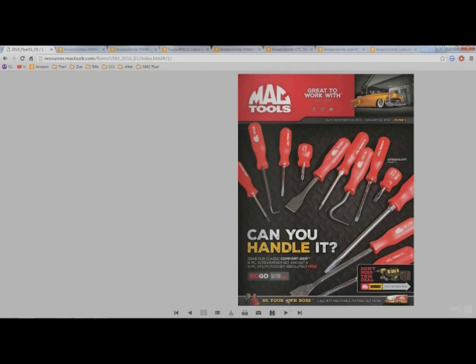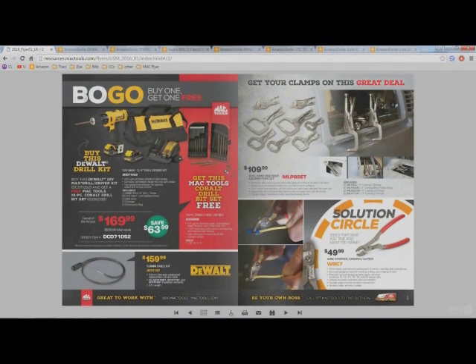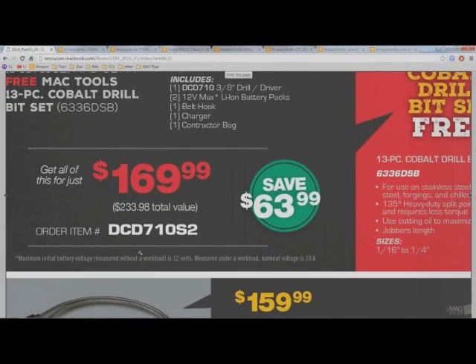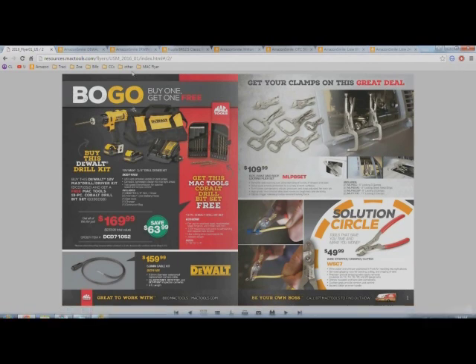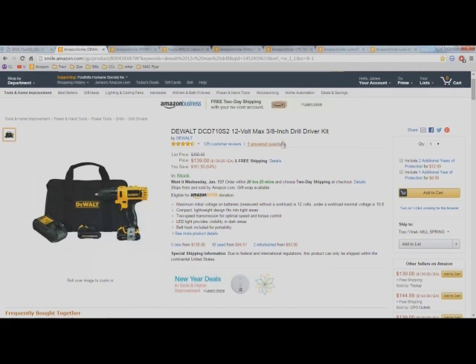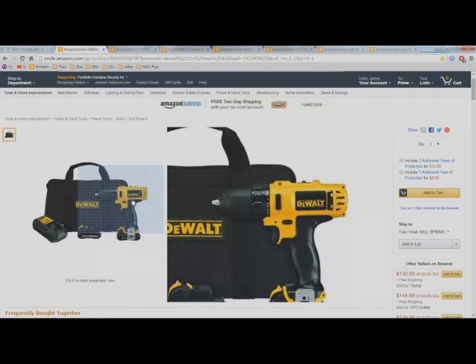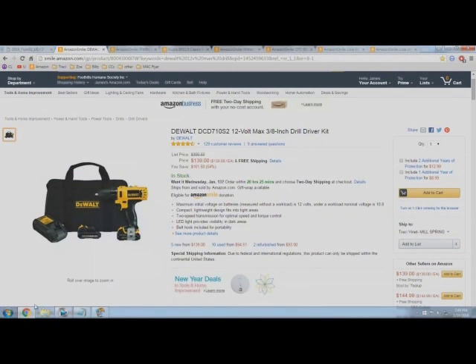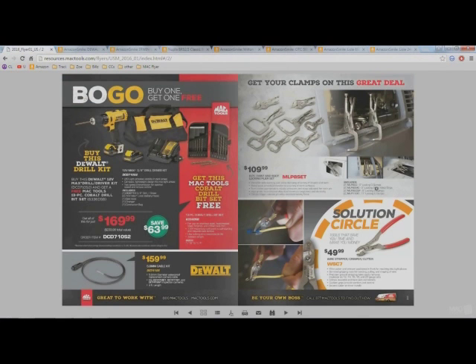First of all, we're looking at this DeWalt drill kit for $169, which is supposedly a $233 value. I'm not so sure about that because if we go over to Amazon, we can find the 12-volt max drill driver kit here for $139. It comes with the 12-volt max drill, the battery pack, the charger, and a bag. Going back to the flyer, it comes with all that same stuff.